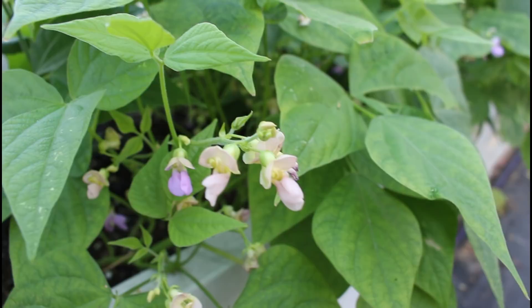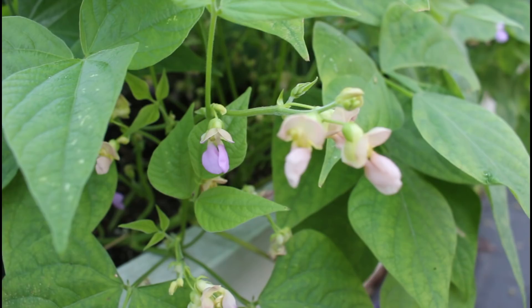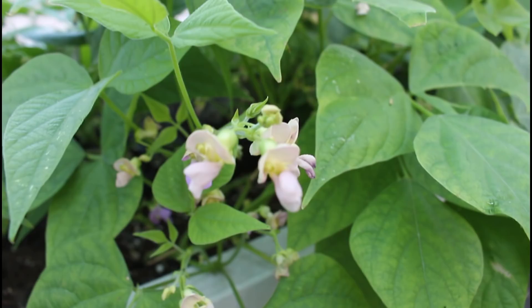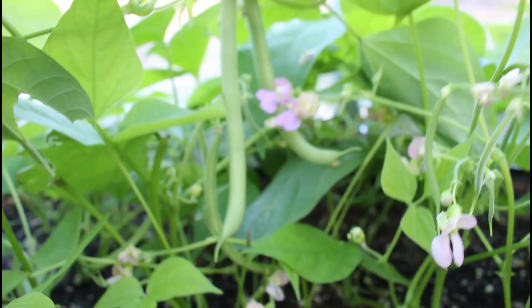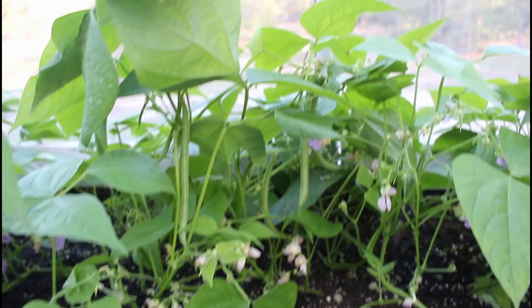Wanda's showing us the green beans over on the other side of her greenhouse here. One of them is the Contender and the other one is the Blue Lake. They're loading up — look in those plants. I can see some nice green beans from over here. We're about to have some green beans to eat fresh at Thanksgiving.